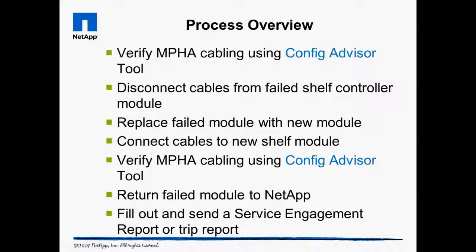To replace the shelf module, the first step is to verify the shelf cabling is healthy and will not make the situation worse when we remove the shelf module. When we feel comfortable the shelf module is the only issue with the system, we will disconnect all the cables attached to the faulty shelf module, pull out the shelf module, and replace it with a new one.